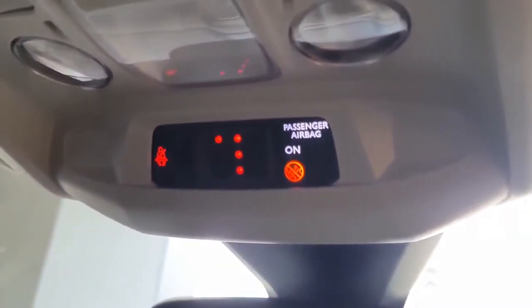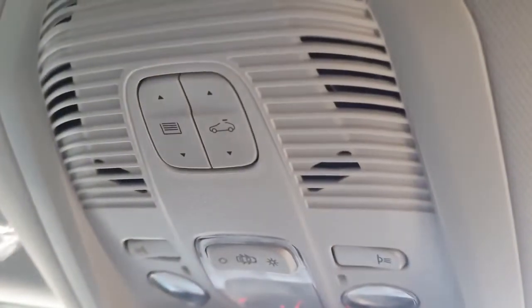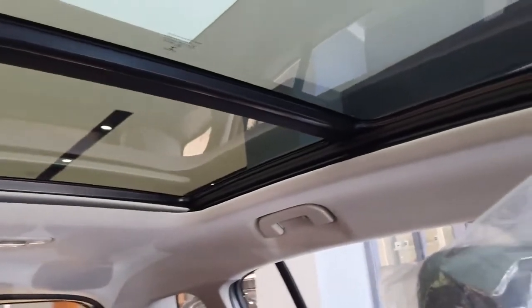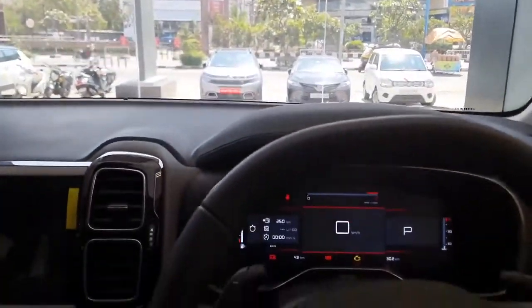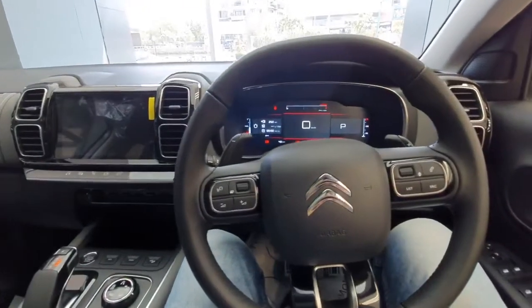You get an auto dimming IRVM and a display on the top which shows which passenger is wearing a seat belt and which is not, along with a passenger airbag indication. There are controls for cabin lights and the panoramic sunroof — take a look at the panoramic sunroof. You get a vanity mirror on both the driver and co-driver side along with halogen lights. Overall the dashboard looks quite premium and subtle.